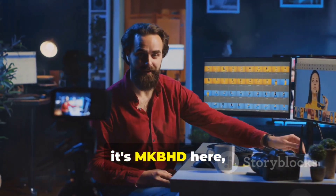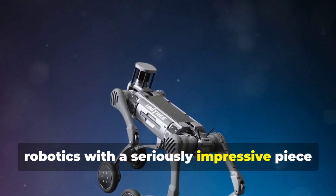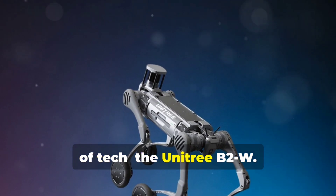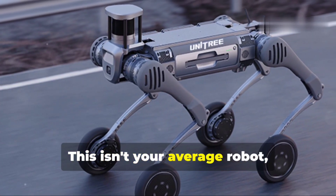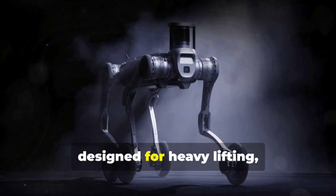What's up everyone, it's MKBHD here, and today we're diving into the world of robotics with a seriously impressive piece of tech: the Unitree B2W. This isn't your average robot — we're talking about a quadrupedal robot designed for heavy lifting, tough environments, and some truly mind-blowing applications.